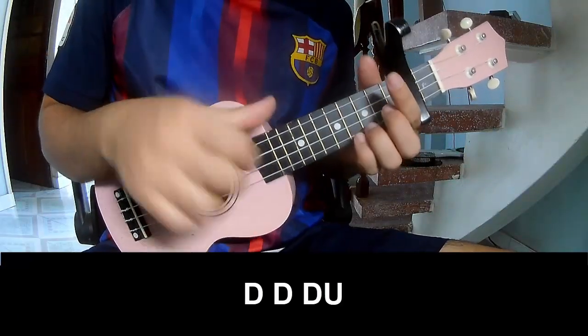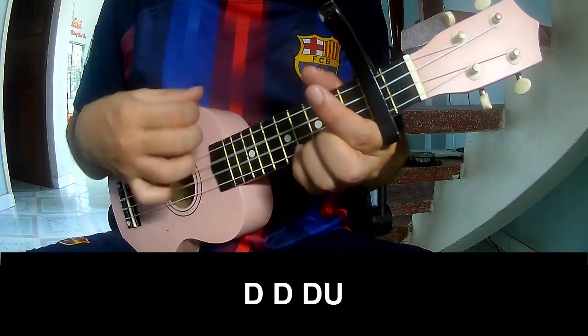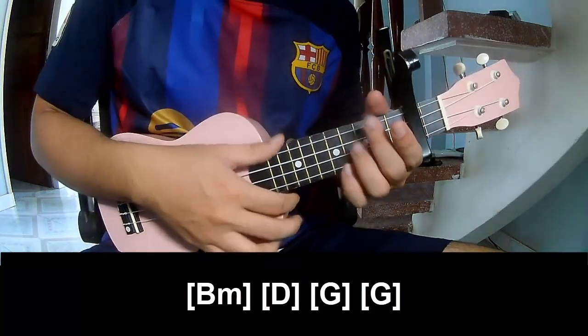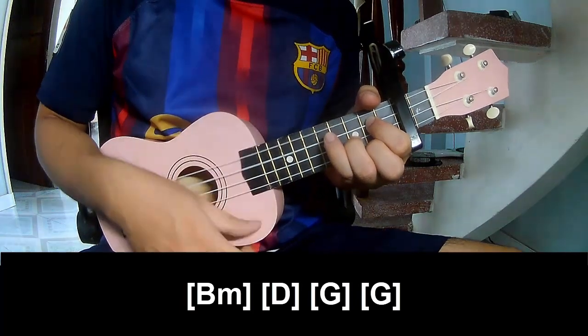The verse should play — and you can play along: B, Em, D, G, and G.